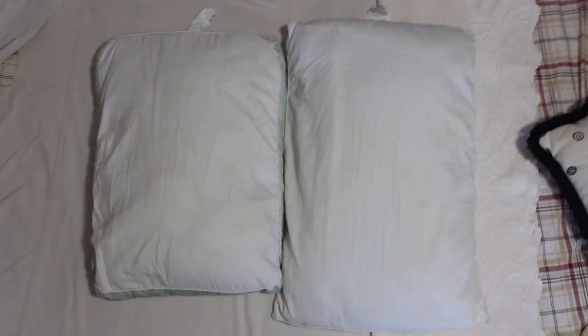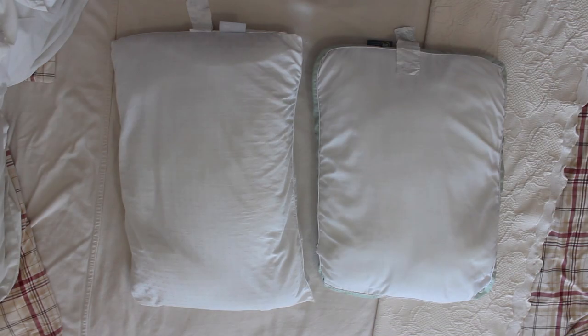The only difference is the time of day and the light coming through the window. Those pictures you are seeing are exactly what I saw. I personally think this worked out well.